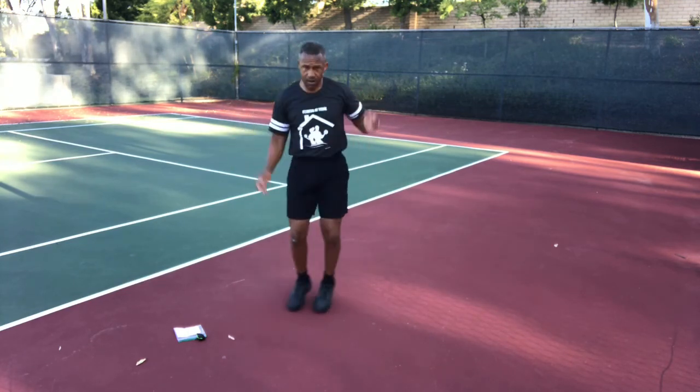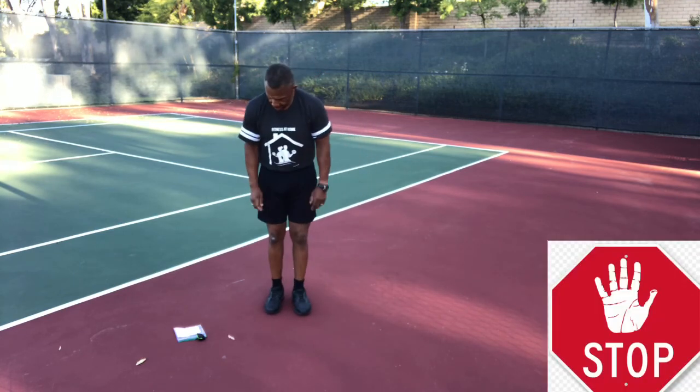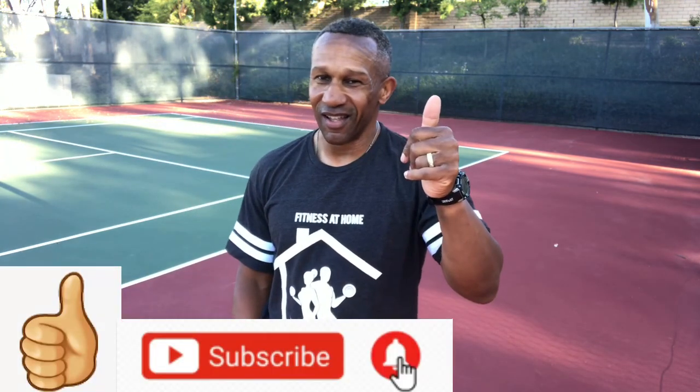If this workout was a little too short for you, all you have to do is rewind it and repeat it as many times as you want. Like this video if you liked it, and make sure to click on this video for your next fat-burning workout. That's it — that's all. See you next time!